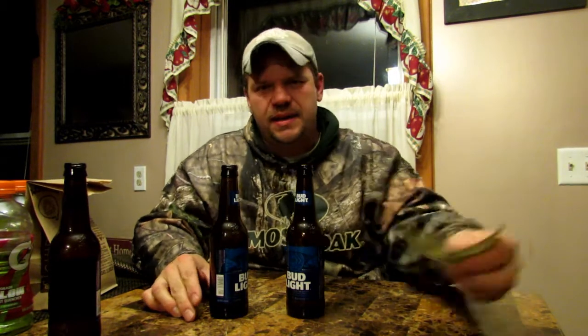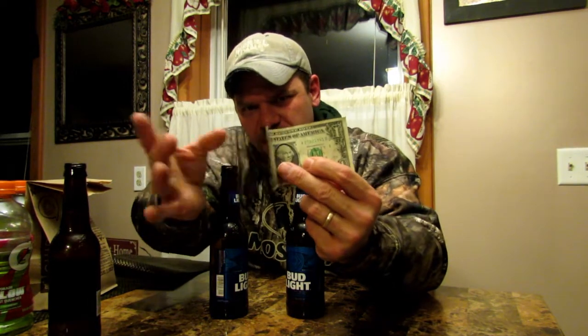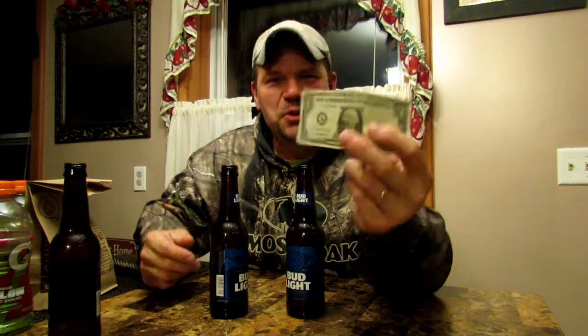All right guys, so if you're out at the bar and having a few drinks, I'm going to show you guys how you can end up getting a few more drinks by challenging your friends. Let's check this out. So the first thing you're going to want to do is you've got to have two beers — they've got to be empty.